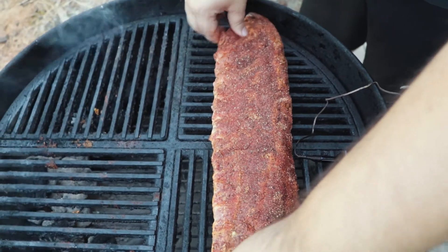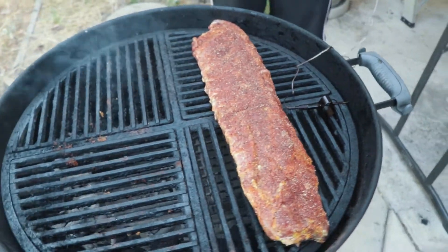We're gonna put the ribs on the grill now. You want to be a little bit quick with this because of your temperature — you want to stabilize it, put the lid back on. We're gonna let these smoke for about three to four hours usually, so we'll see you then.